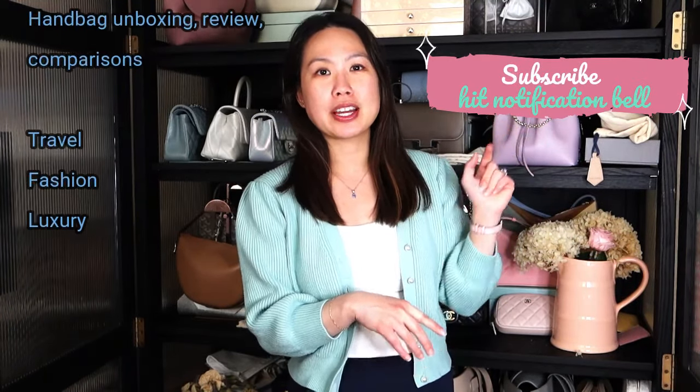If you're interested in this bag and my thoughts on it, continue to watch. If you're new here, welcome — my name is Emily and I love handbags. I also like travel, fashion, and luxury, so if you like any or all of those things, consider subscribing and hitting the notification bell so you'll be notified of my future videos.